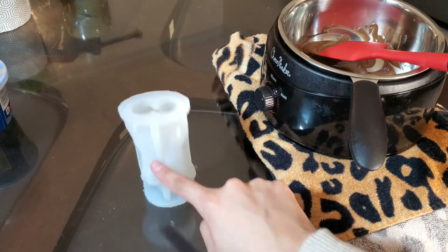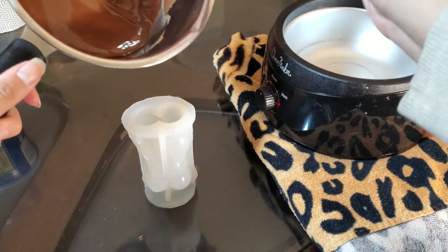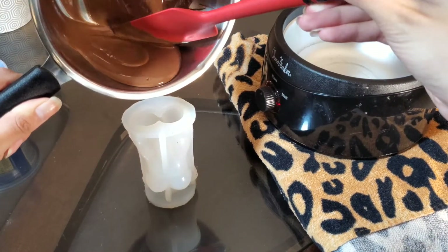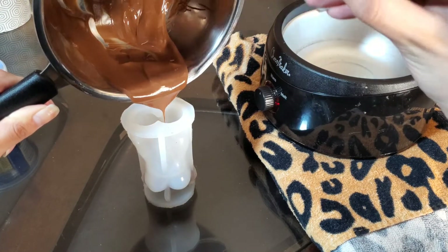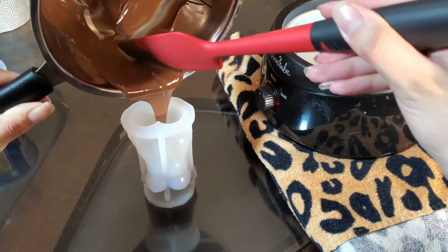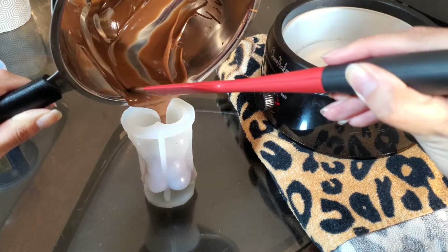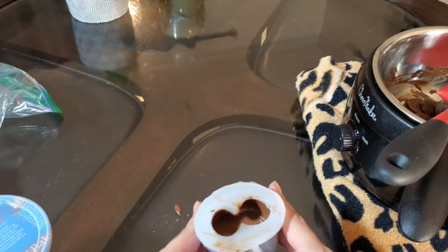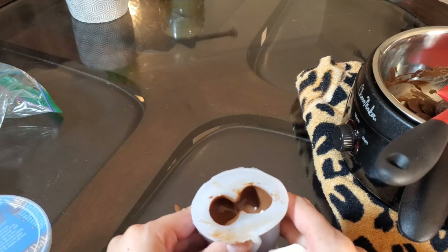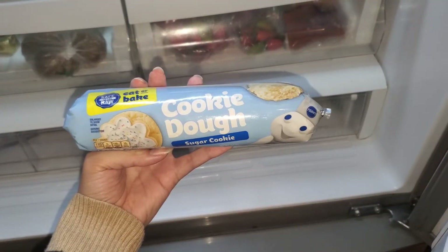Make sure your surface is flat, and try not to get too distracted playing with it — it's very hard not to. You're going to pour it in slowly, working chunks at a time, because you don't want to risk air bubbles.